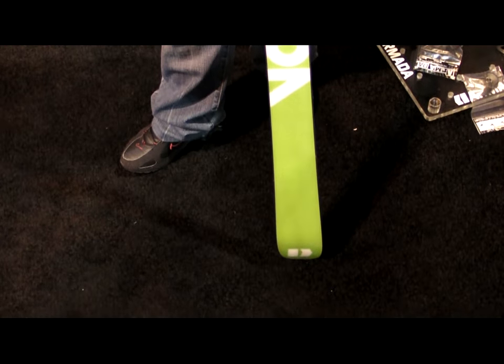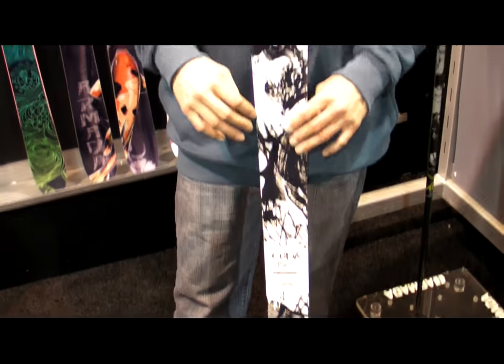This comes in sizes 135 to 150, so it's for all those kids — get out there, hammer on this thing, it's going to hold up in any condition. 2.5 millimeter edges, S7 base, so it's really durable for that kid who wants to hit the park, and an all wood core ski. This comes in at $274 — it's a great price, good ski for the juniors.